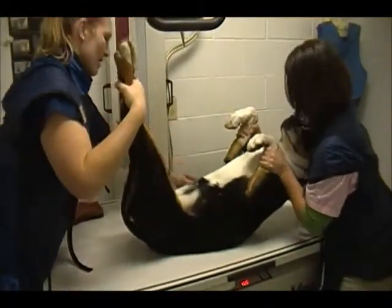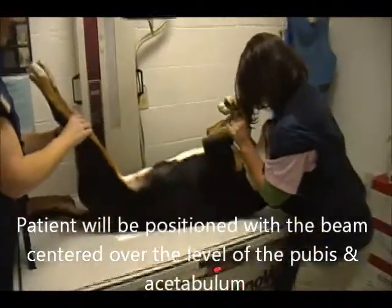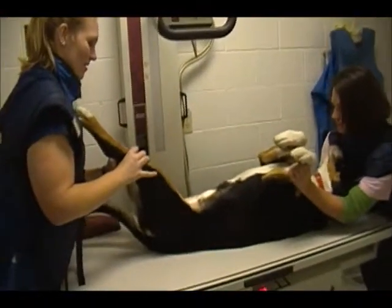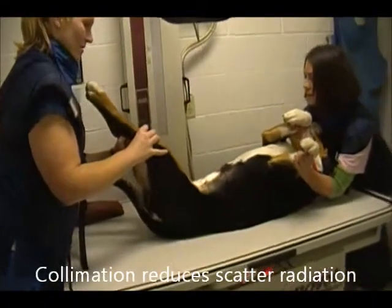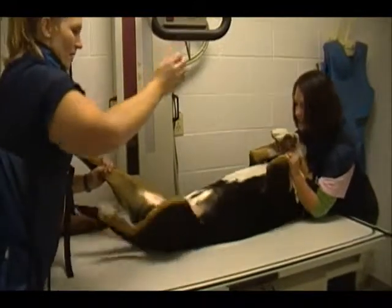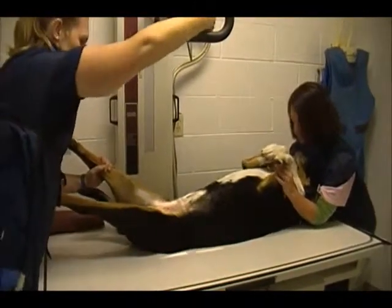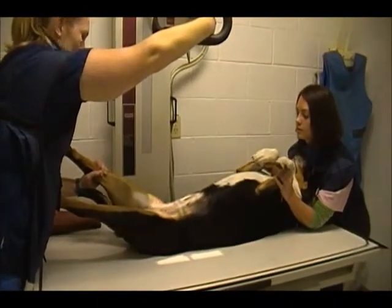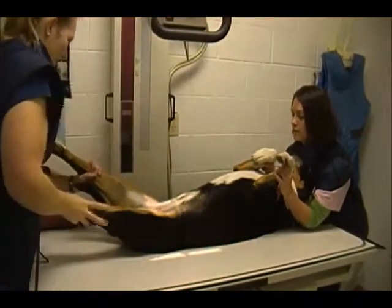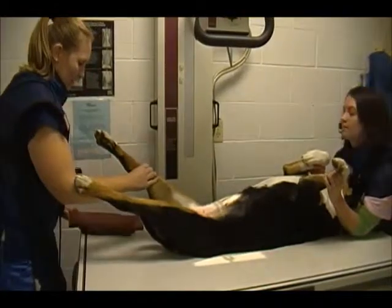We put our marker down. We're going to make sure we get the pelvis in extension and we're going to collimate down to that area to reduce the scatter radiation. Make sure we have our lead gloves on.